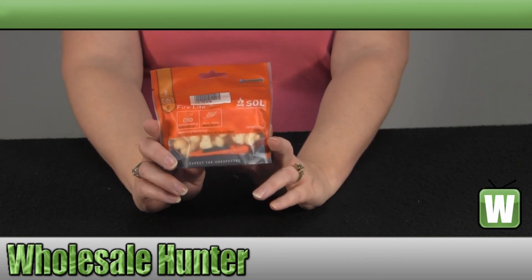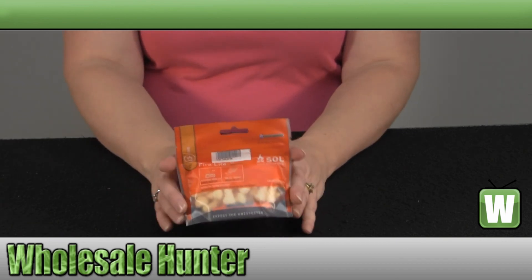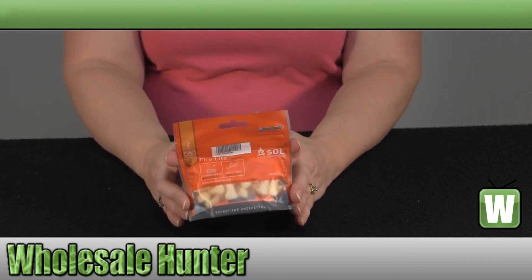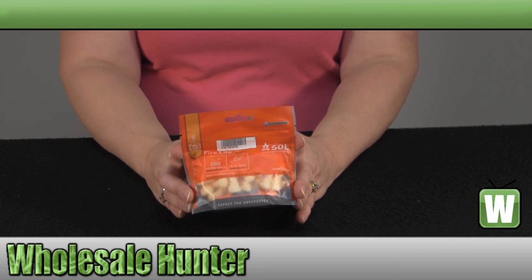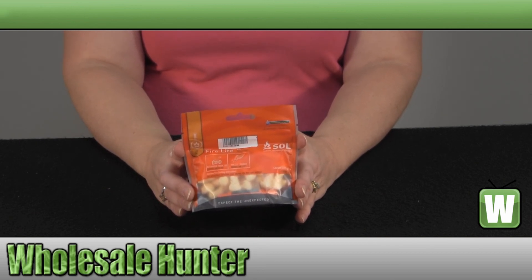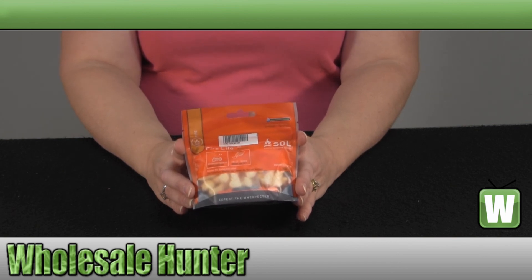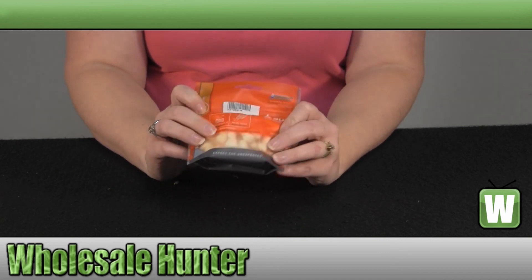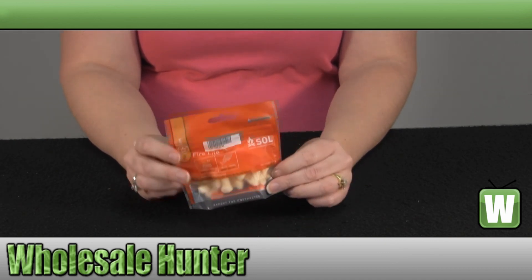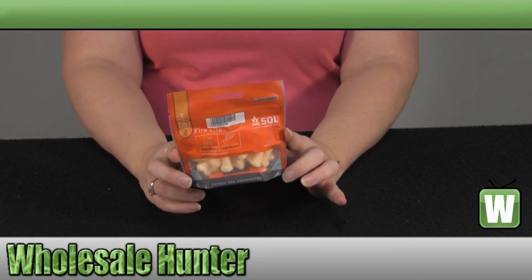This is the package that it comes in. The SLL Fire Kit comes with a Firelight Striker. It has over 5,000 sparks. There are 20 pieces of TenderQuick Waterproof Tinder. The bag is a waterproof, resealable, dry-flex bag. And there are also Fire Starter instructions inside of the kit.